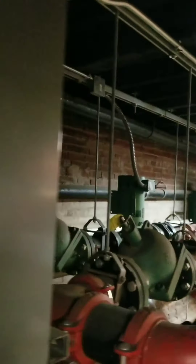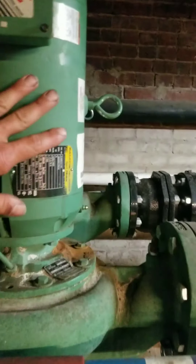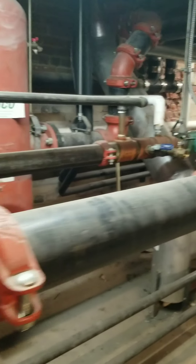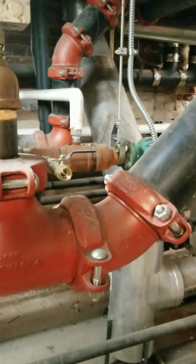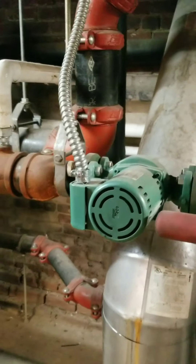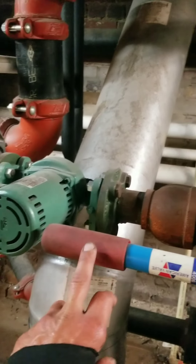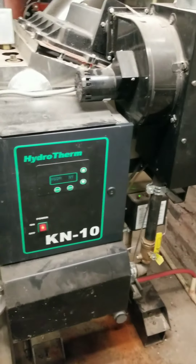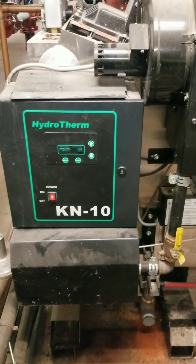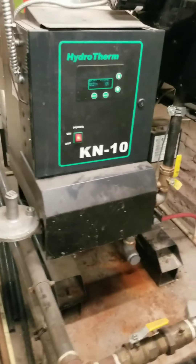Here we have starters for our main circulating pumps for the whole building. These pumps run constantly and circulate water through the building and up to the top floor. We're constantly moving water around, and then each water source heat pump has its own smaller pump. In the winter we have to heat our water, and the boiler here keeps the water at a warm enough temperature that we can properly heat with our heat pumps in the winter.